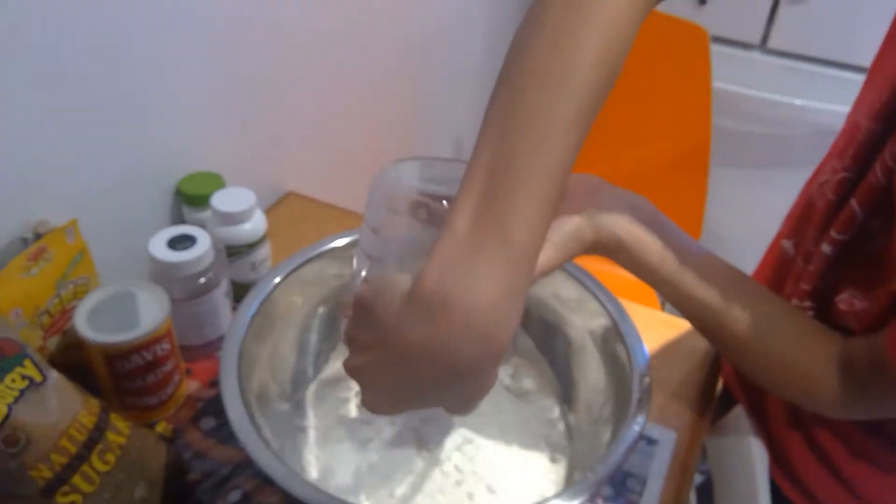Let it rest for 5 minutes. Boom, that's what it should look like. Then add 1 and a half cups of flour and 2 tablespoons of oil.